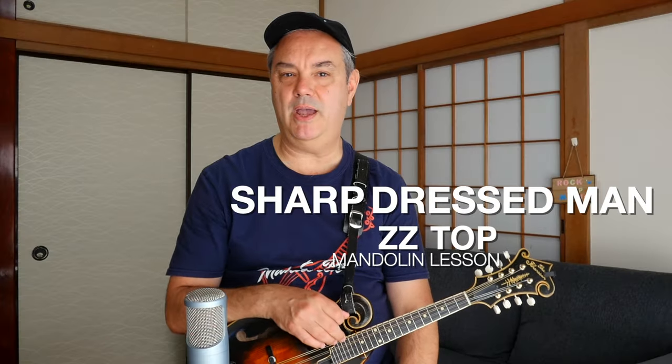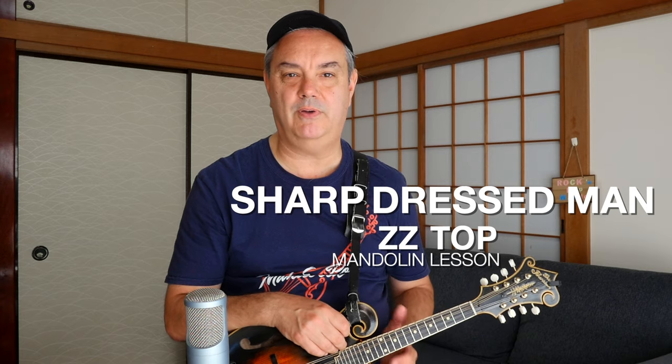And that is it — that is Sharp Dressed Man by ZZ Top for mandolin. A really fun song, and really not that difficult. Even the solos are manageable. If you want to get into soloing for the first time, learn some Billy Gibbons stuff — it's fairly basic but lots of fun. Thanks very much for watching this video, and thanks once again for tuning into RPM. Don't forget to hit that little red subscriber button if you're new, and check out all those links down below. My name is Mike Dijon — thanks again for watching. RPM.